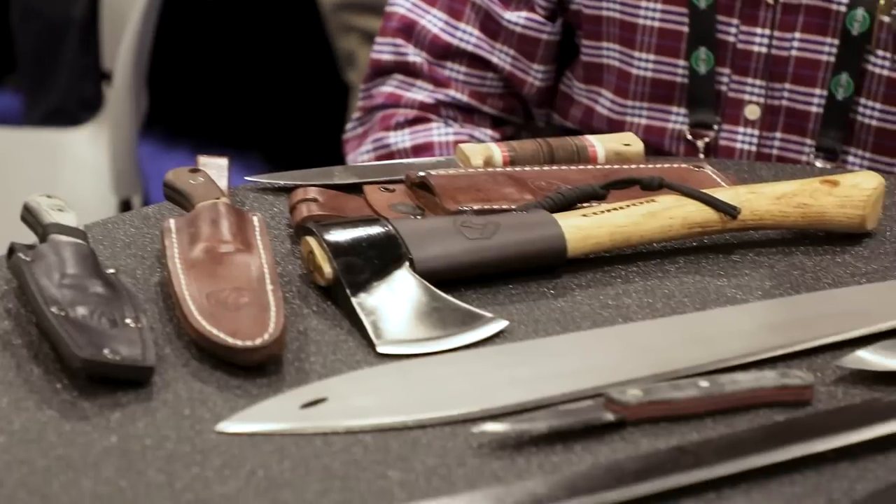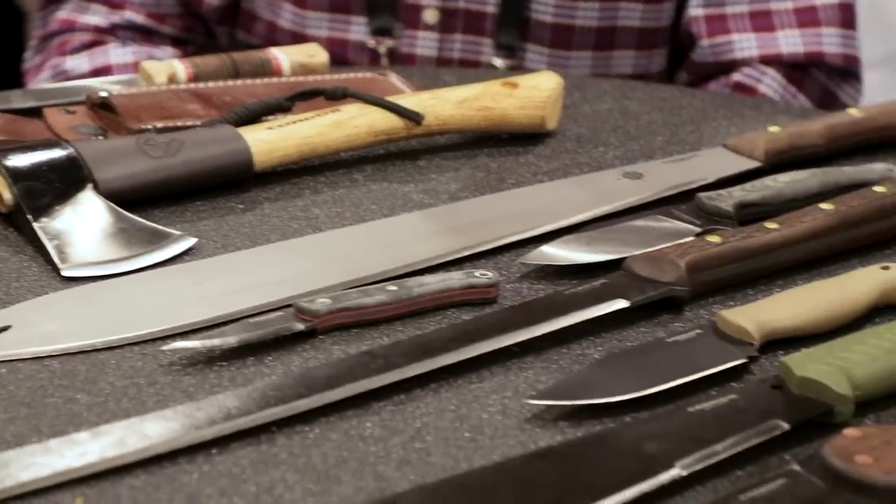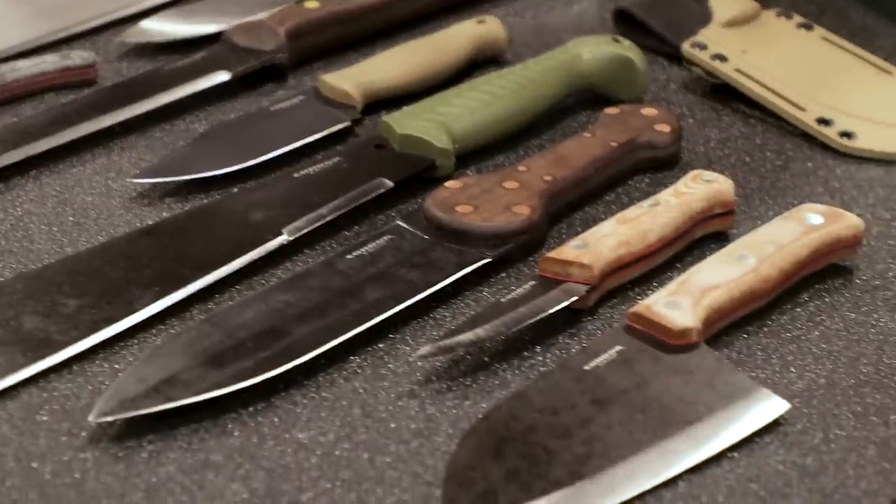Well, that's all we've got for now — just a little taste of the new lineup this year. There's far too much new stuff over here that we couldn't even cover today. Thanks for sticking around. If you want to see this stuff, it's going to be on Condor's website and should also be on KnifeCenter.com very soon. Keep sticking around for more SHOT Show coverage — thanks so much.